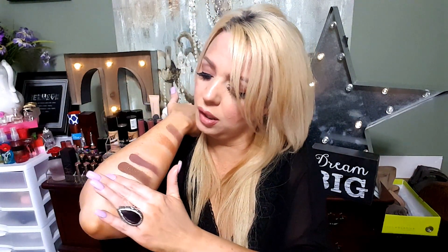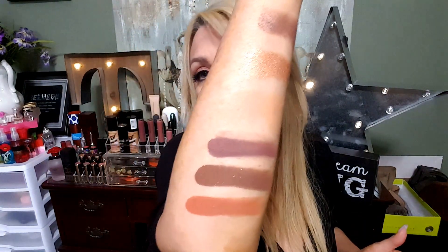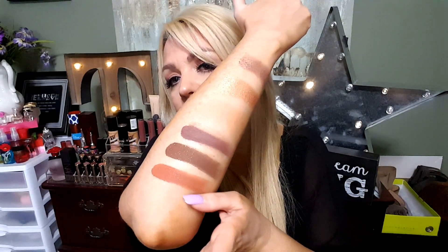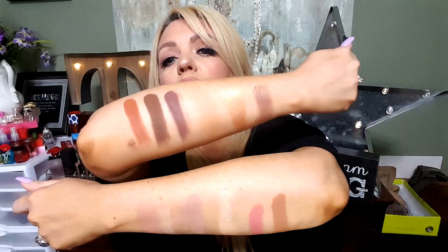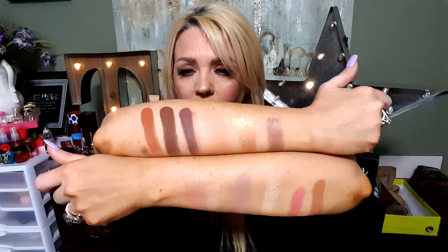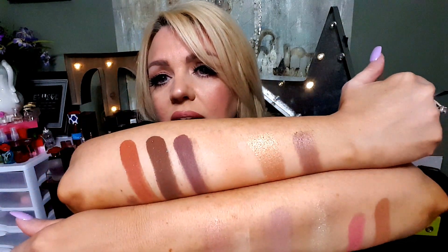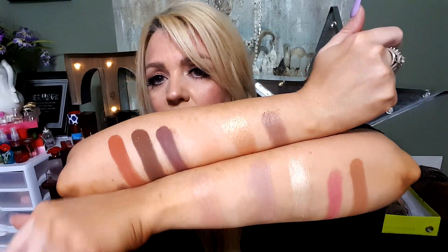The last one is Dog Man, which of course is her husband's nickname. This one looks like it's gonna be super pigmented too — homegirl did her work. Gorgeous! Look at that — that is a gorgeous pumpkin color right there. Here's all the shadows — they're amazing. Look at how beautiful they are, they're so pigmented. Love them, love them, love them!